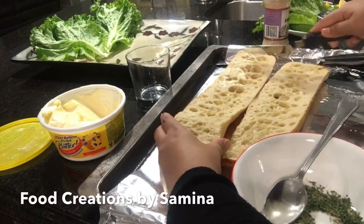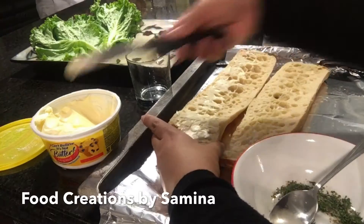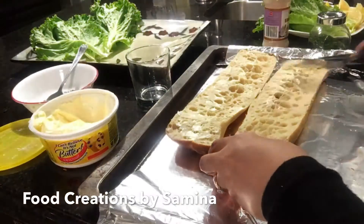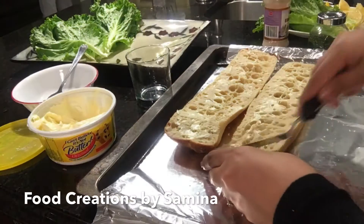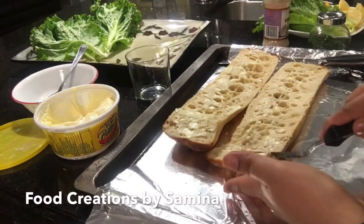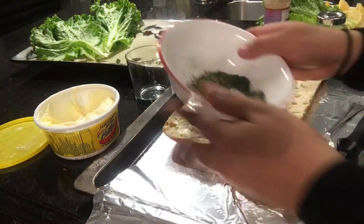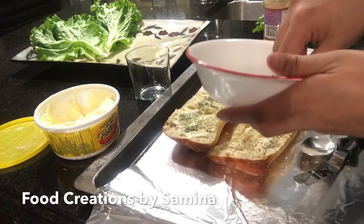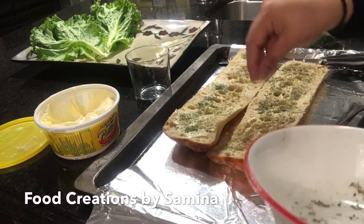You need to spread butter on both sides of ciabatta bread. You can use any kind of bread that you have. Sprinkle both sides of the bread with the dry mix. Salt is optional — you can skip it if you don't like your bread to be too salty.